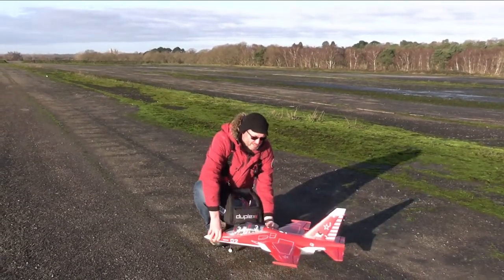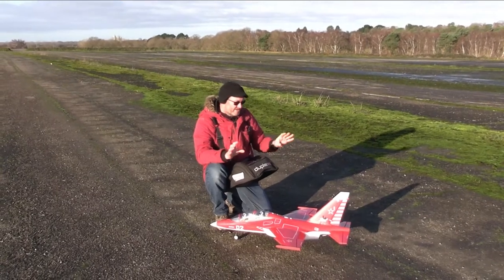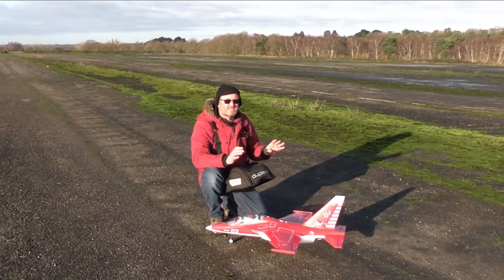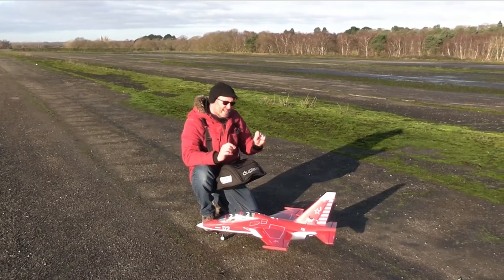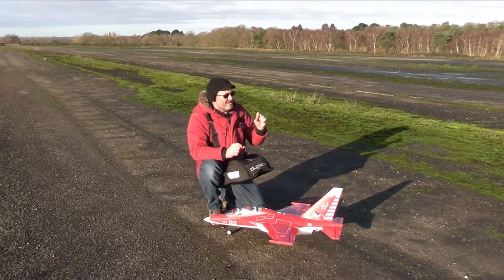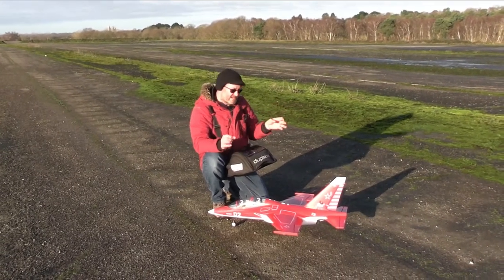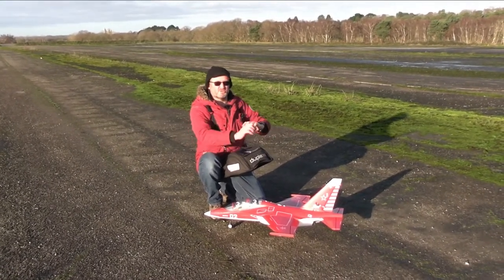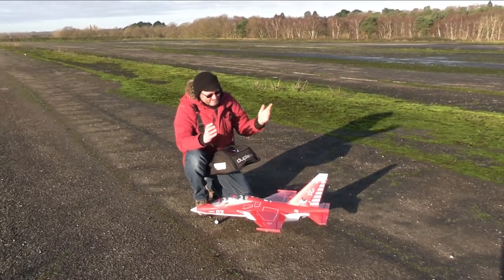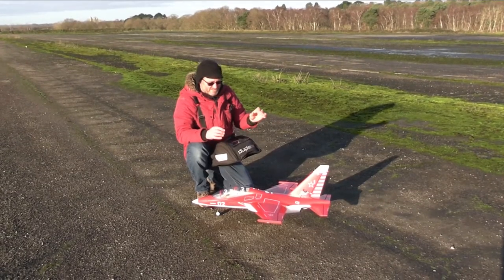Now as expected with everything that comes from Freewing, this model is well engineered, it's well thought out, everything plugs together as expected. It is a slightly older generation model — on the newer models they don't use glue anywhere, just screws everywhere. In this case I did have to use a tiny bit of glue to glue the tailplane on. It's hardly a problem, is it?